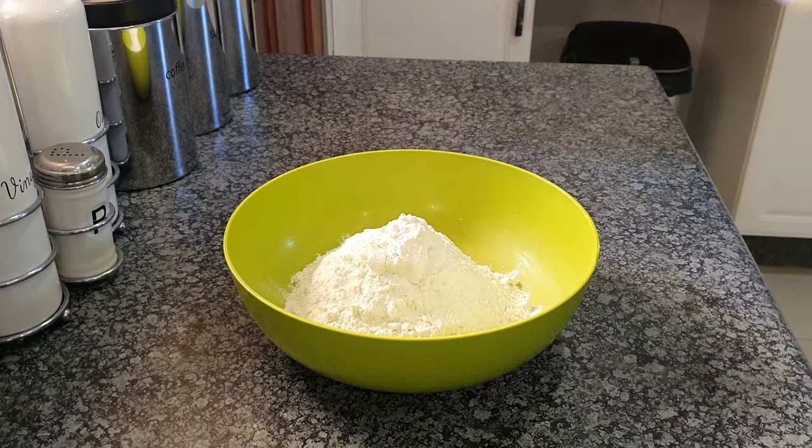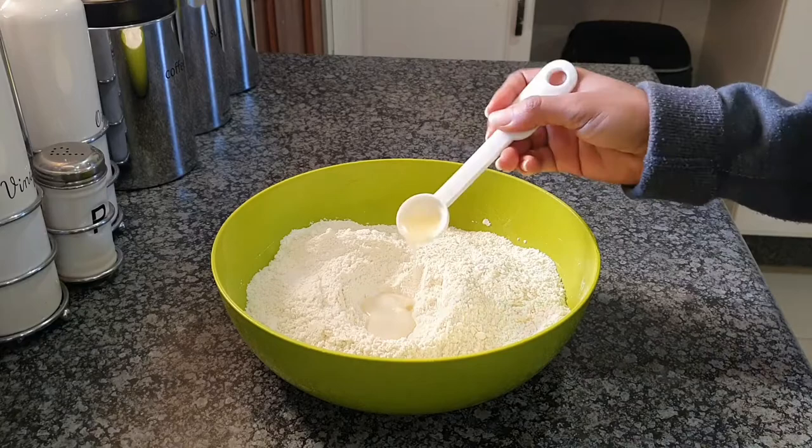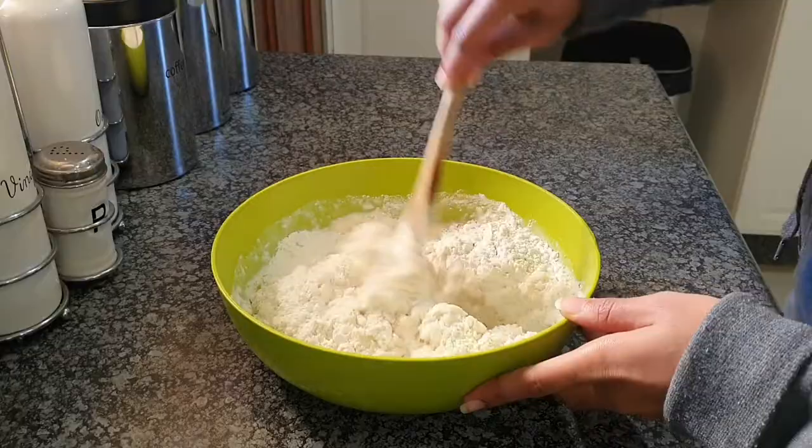Alright, so we're gonna start off by adding our flour, followed by some sugar — you're more than welcome to use white sugar, that's also okay — followed by some baking powder because I don't have yeast. If you have yeast, great. Because I use baking powder, I need to also add the lemon juice so that it has that zest. Then I'm gonna add the egg right in the middle, followed by some vanilla essence and then some warm milk, and then I'm gonna mix all of that up.